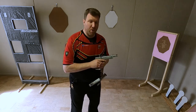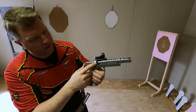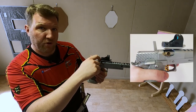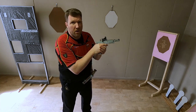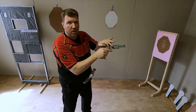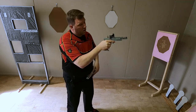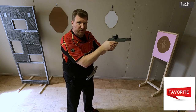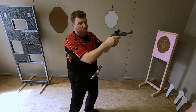The fifth jam is called a stovepipe, where an empty case is not ejected correctly and gets stuck between the barrel and the slide — either on the side or on top of the gun. For production, carry optics and single stack shooters, you can sweep over the case and physically remove it to continue. Many open shooters, if they recognize it immediately, will rack the slide while slightly tilting the gun sideways so gravity assists in clearing the case, then continue.